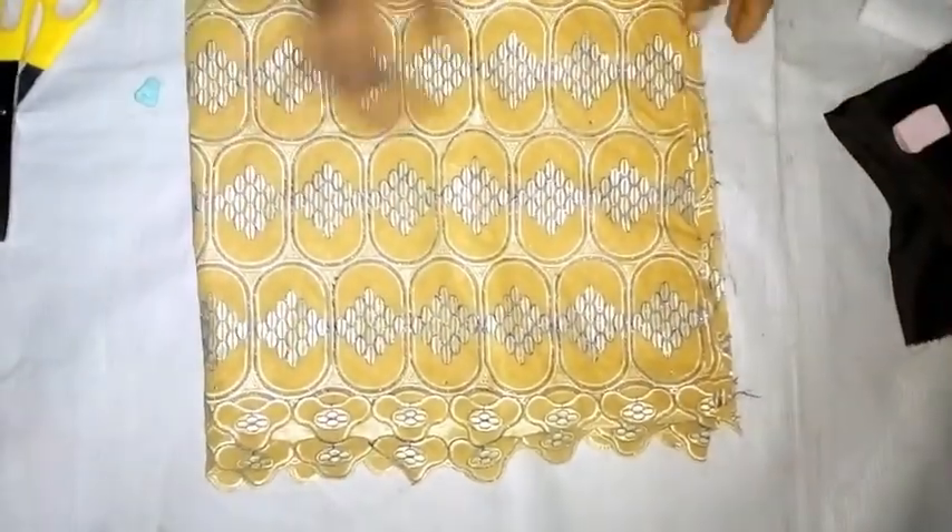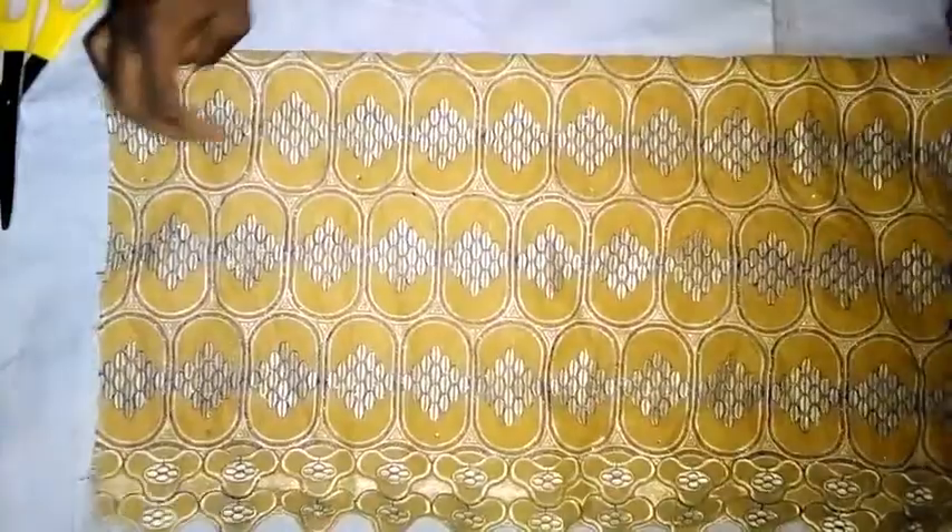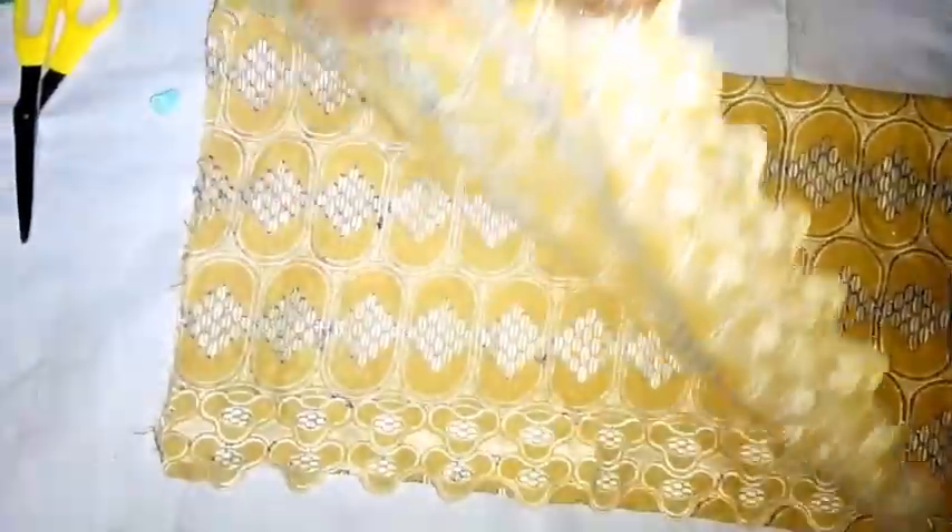Welcome to the cutting section. I am using this fabric to cut out the princess bustier cut. This is the facing that I am using as the lining, and this is going to be the wording that I am going to use on it. So after that, I am starting with the fabric first to cut out the fabric.